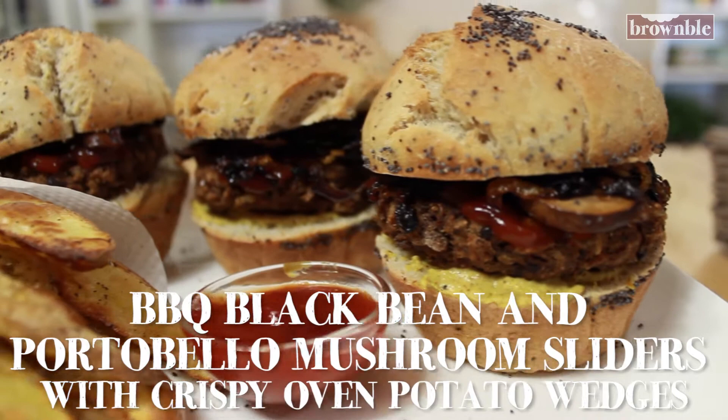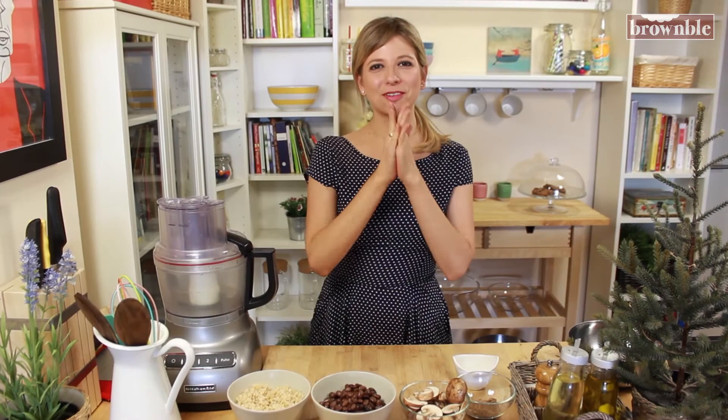Hey guys, welcome back. This is Brownville.com and I am Kim. Today we are making delicious barbecue black bean portobello mushroom sliders. That's a mouthful, and your mouths are going to be filled with the most scrumptious little mini burgers. Let's get started.